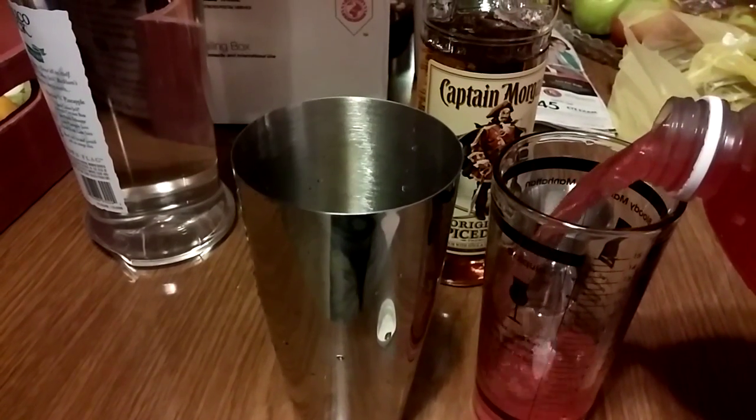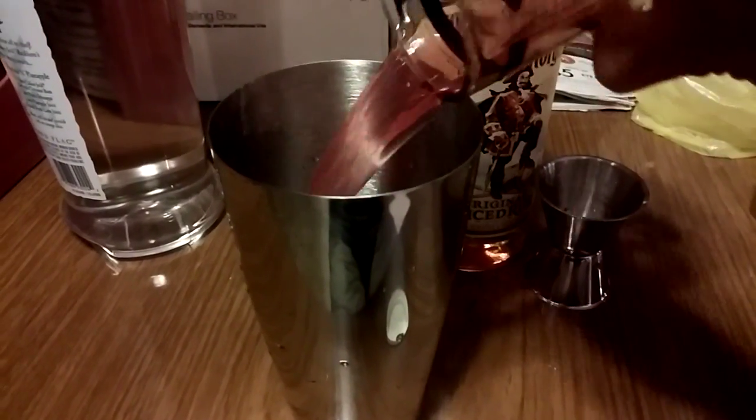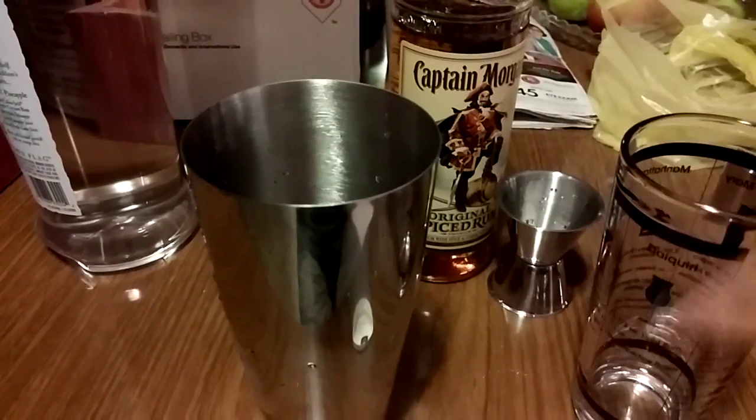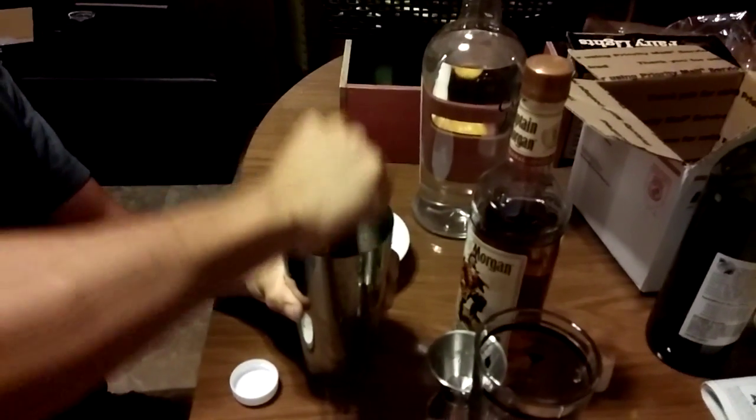One problem I had with this set is that the included pint glass is tall and narrow at the rim. As a result, it sits low in the tin, meaning you won't be able to put a lot of ingredients in it. It also makes it a bit tricky to get the seal tight, unless you apply continuous pressure on the glass with one hand while shaking. The muddler is also a bit on the short side, so mashing ingredients in the tin can be a challenge.